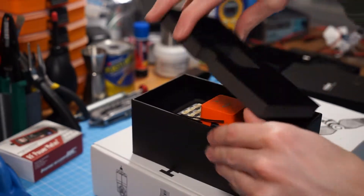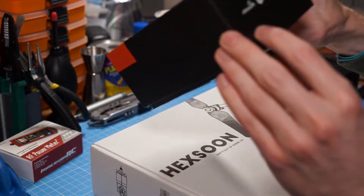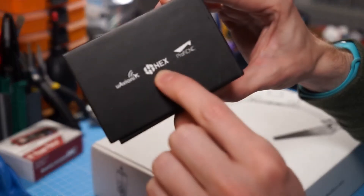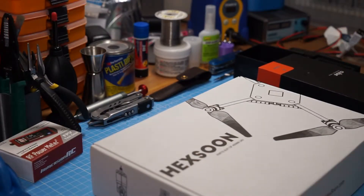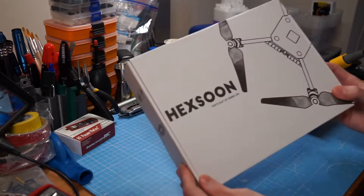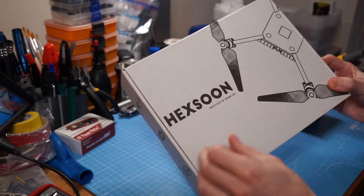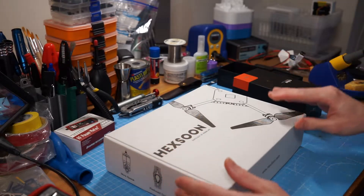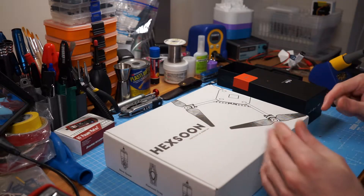Recently one of the companies that partnered to produce the Cube - HEX, made by HEX and ProficCNC - have started marketing the Hexsoon EDU 450. This is meant to be the first reference platform for ArduCopter, so if you want a known setup that works well and that some of the developers themselves use for testing new features, this is what they use.